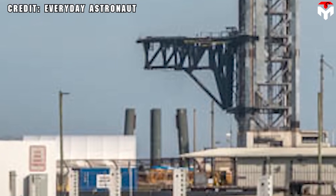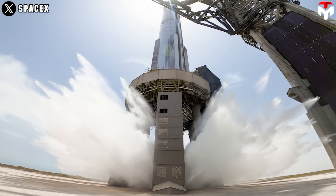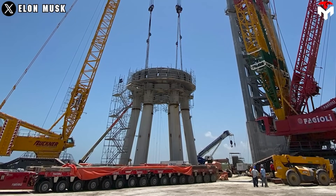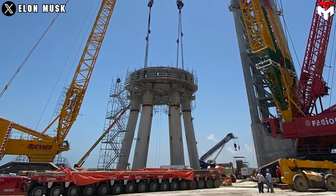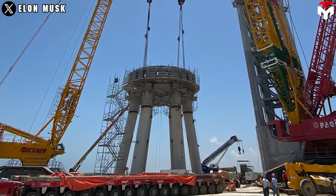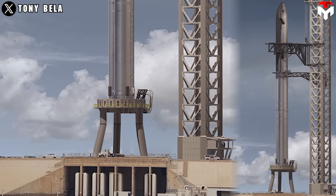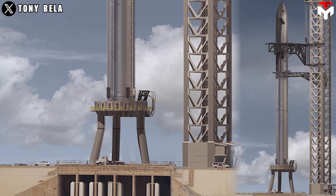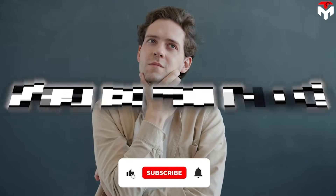It will take more time, not to mention the water deluge system with the current OLM is still good. But if that is possible, Starbase's original launch pad would also be demolished and reconstructed someday. So why did SpaceX begin applying its new design on the OLS in Florida?